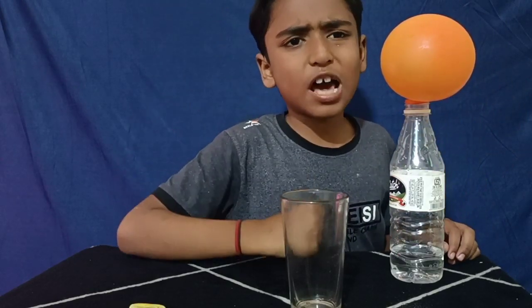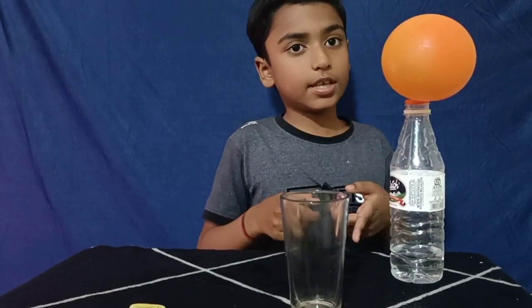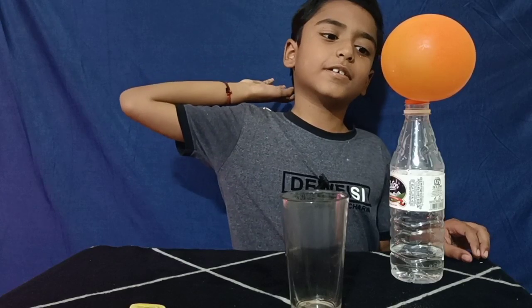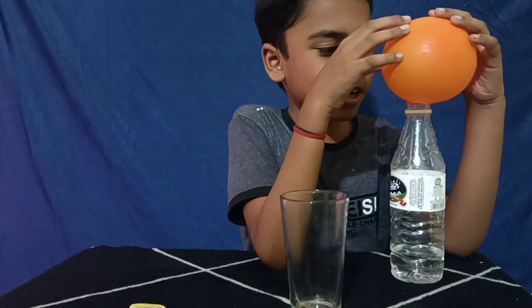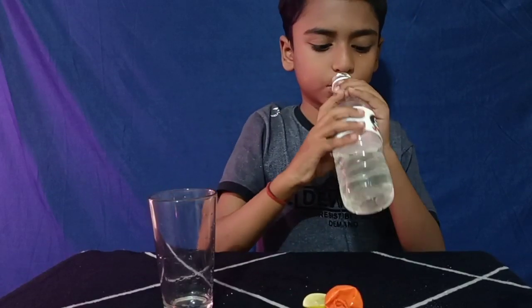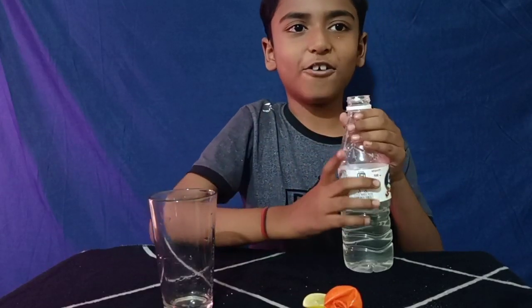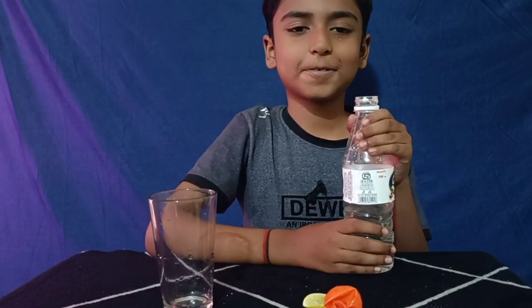Now, how carbon dioxide and salt are produced — this we will study later. If the balloon is clean, you can enjoy the lemon juice. Wow, it's so tasty! Thank you.